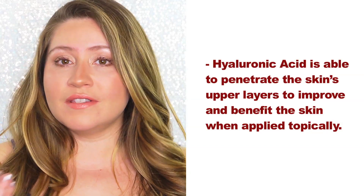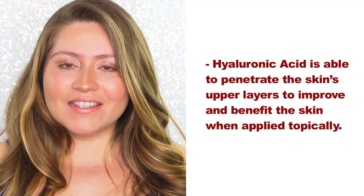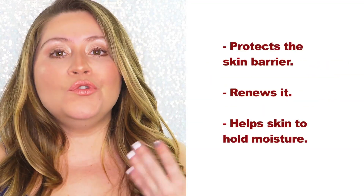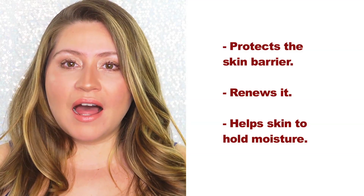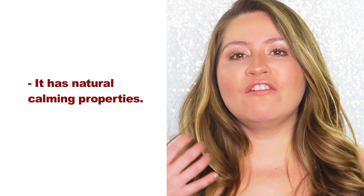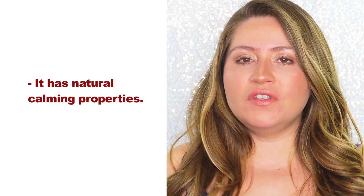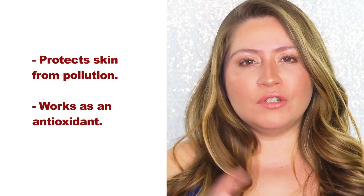Another amazing thing about it is that it can easily penetrate through the skin layers. A lot of ingredients in skincare are super hard to penetrate the skin barrier. But hyaluronic acid can penetrate deeply into the skin barrier and protect it, renew it, and also hold moisture. So as soon as you apply, you see the skin plumped up and with more of a healthy appearance. It has natural calming properties, so if you have acne or rosacea, it's super soothing and it helps to calm the redness. It also helps to protect the skin barrier from pollution and also works as an antioxidant.